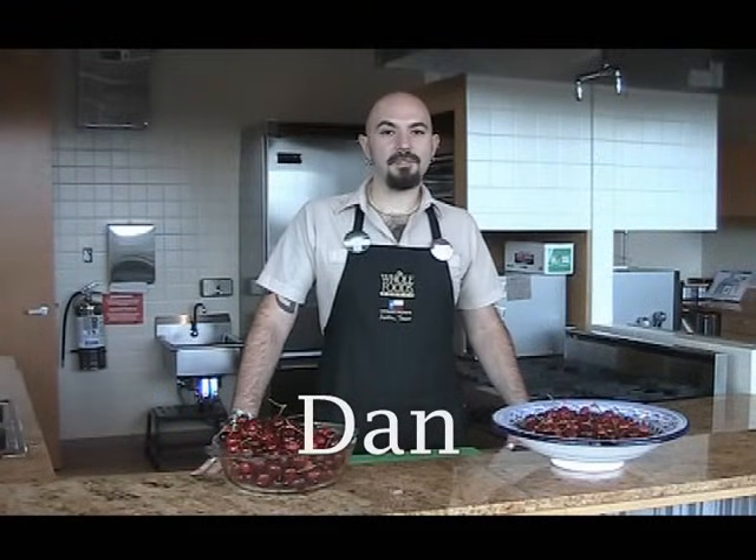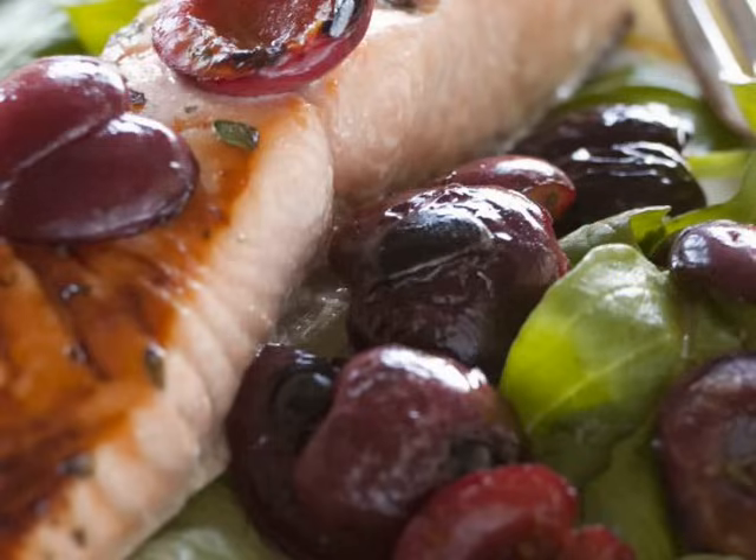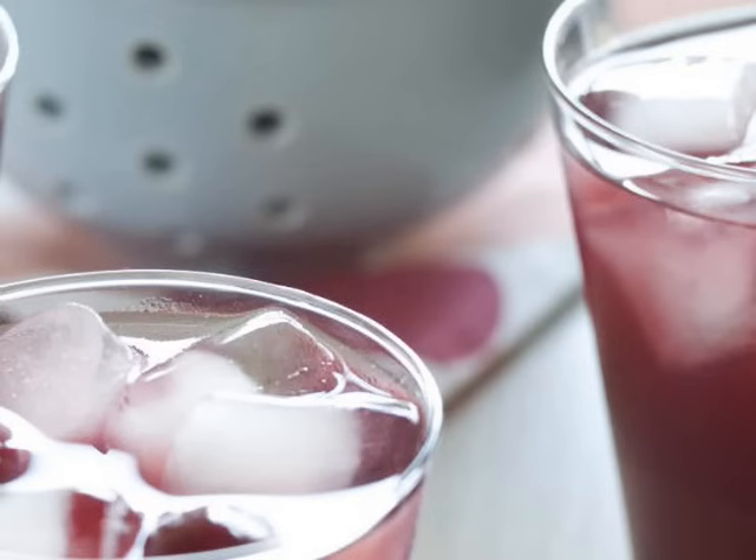We're here today to talk about one of summer's most delectable treats, cherries. We have all kinds of recipes from cherry glazed salmon to cherry sangria and arugula cherry salads. So I brought in some of my Whole Foods Market friends to show you some of their favorite techniques on pitting cherries.